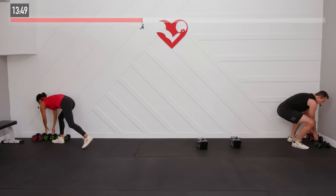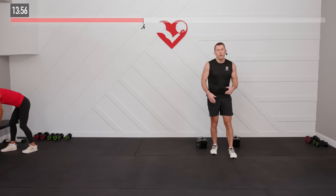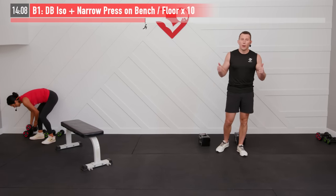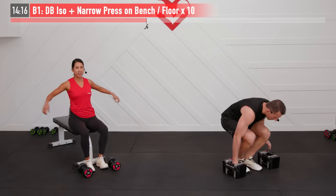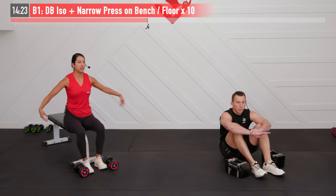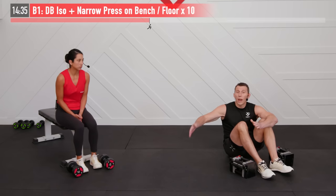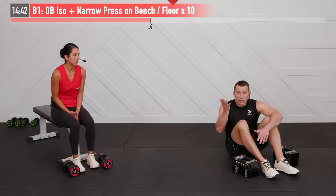Shake it out. Opportunity to adjust your weights. If the ISO plus narrow press was too heavy, lighten it up. If it was too easy, up the weight. Ten on each side for the second set. Allowing our arms to rest and recover in between is so important in strength training — you need enough recovery between sets. It's not a cardio workout, it's not a HIIT workout. Recovery time allows you to maximize the weight you're going to use and use bigger resistance for every movement.